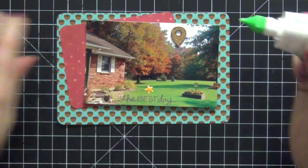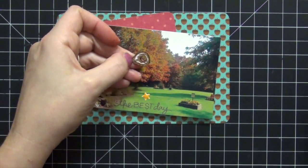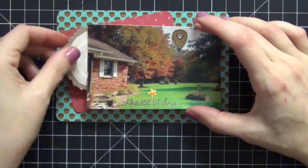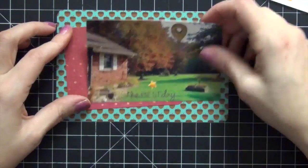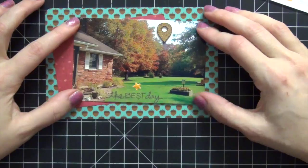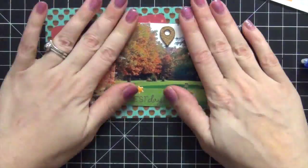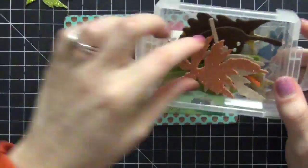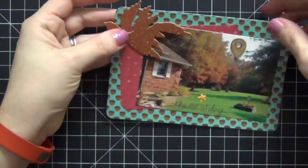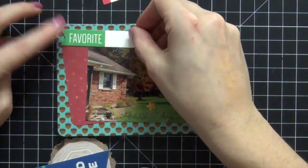I'm putting down a little star enamel dot near the 'best day ever' text to help you read it on the photo. Then I'm going to my cork pieces and picking out this geotag — since we spent the whole afternoon outside at the house, it's really cute to show the location. My house is like a park, it's gigantic, you can spend all day and get lost out there. I wanted Bella to experience the leaves — it was her first day out in the leaves and we had a great day.